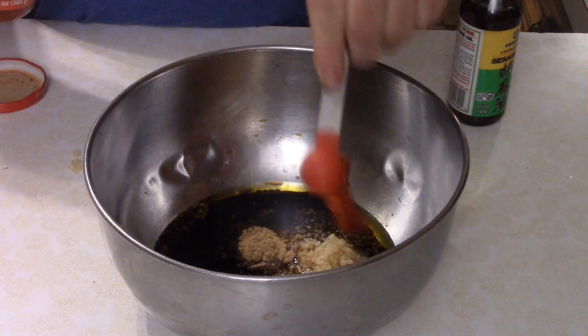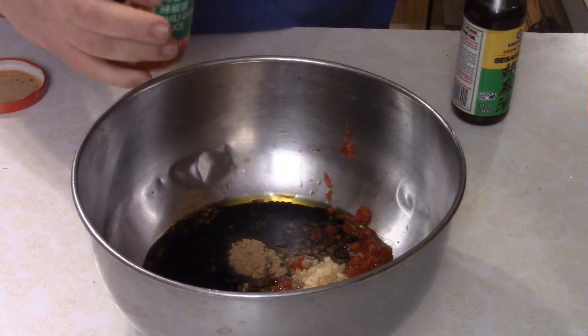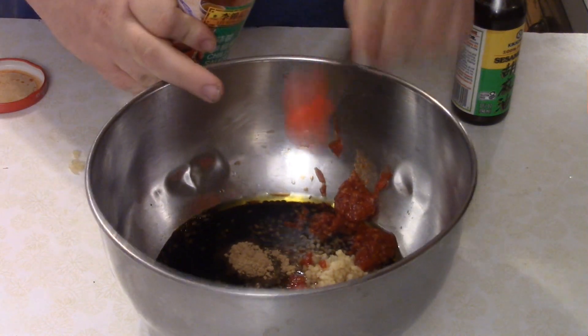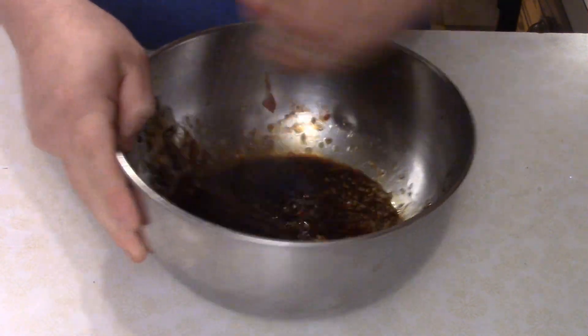You want two teaspoons of red chili garlic paste. You can find this in the Asian section of your local supermarket. Now grab a whisk and whisk all this stuff together.